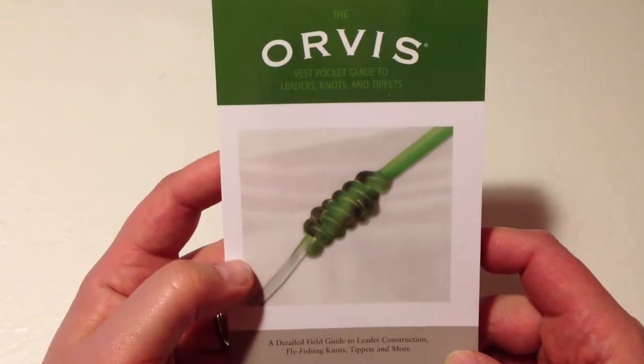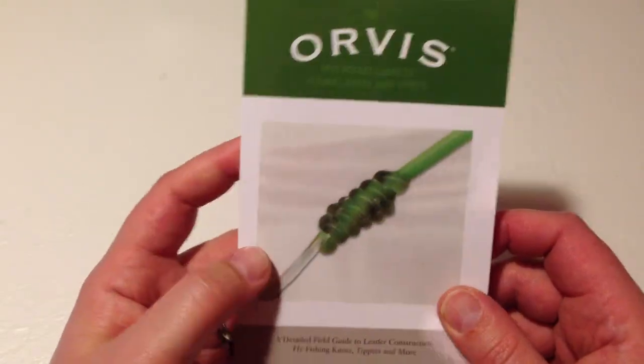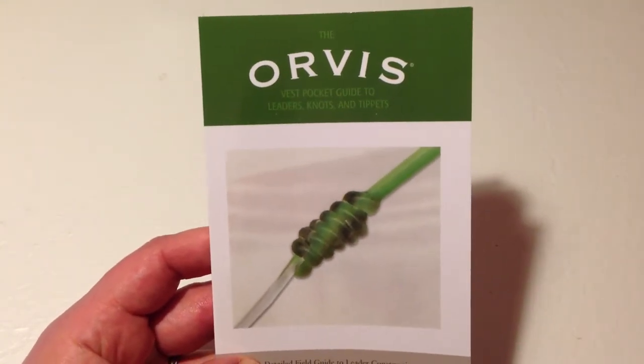Overall, I'm going to give this a five out of five. It's an item that I think you really should have in your arsenal. Good luck with it. Thanks, take care, bye.